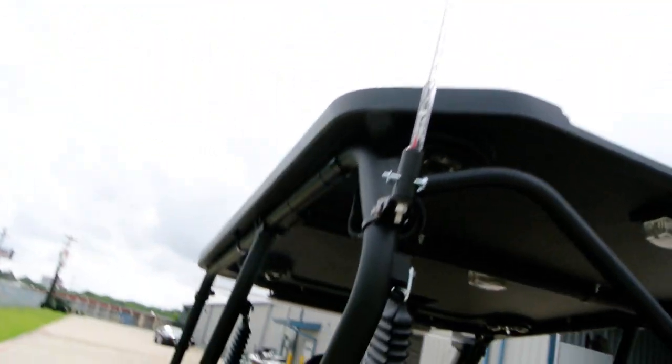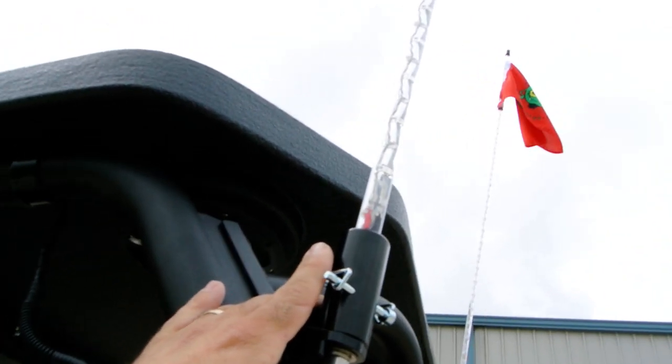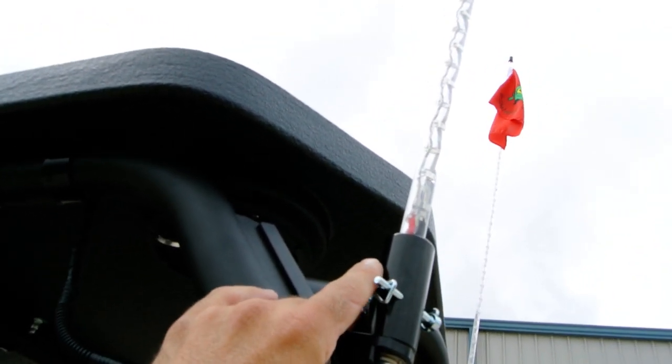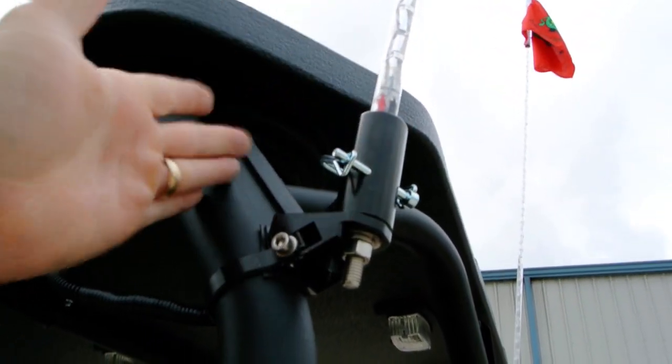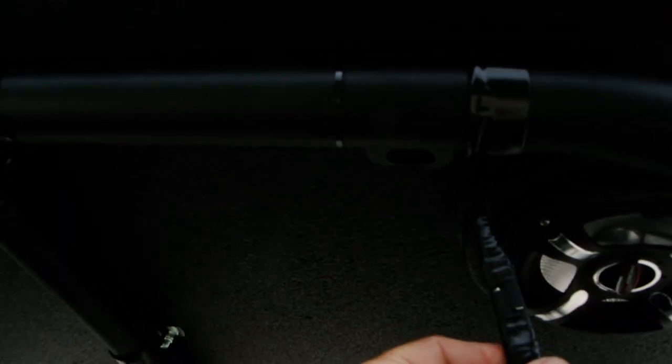We've got the tribal whips — I believe these are the Extreme Whips, 60 LED whips, 6 foot. These little pins here, you just pull those pins and they pull right out. Got a quick connect to unplug them — real easy.